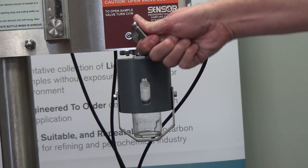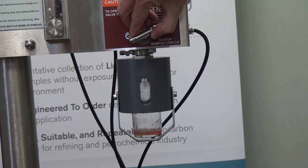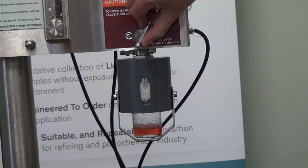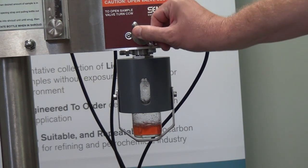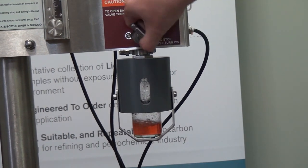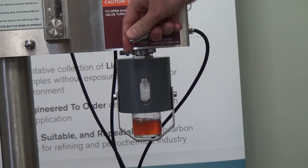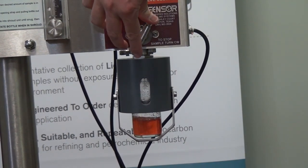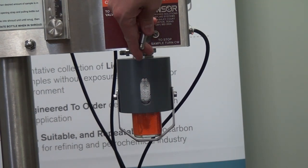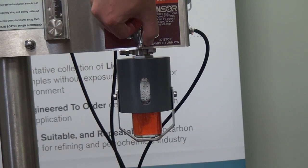As we open the BBSS sample valve, you'll see that the sample bottle begins to fill. As the liquid is flowing in, you can also see that I can throttle the flow back and actually adjust the flow from a very small drip to a full flow into the bottle, giving me that control and reliability of knowing that I'm not going to overfill that bottle.